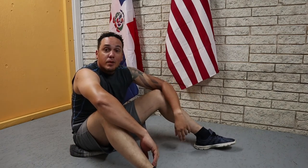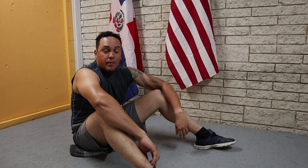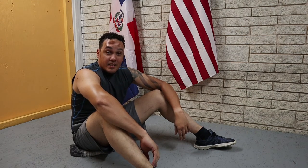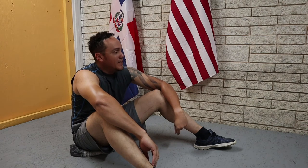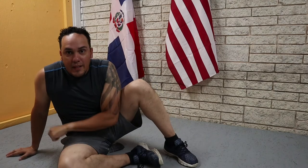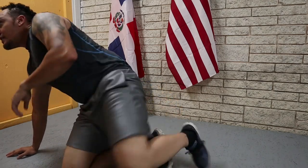Now we take a little bit of a break and then we get back to it. This exercise is way more challenging than I thought it was going to be. While we're taking a break, it's a good time to stay hydrated.